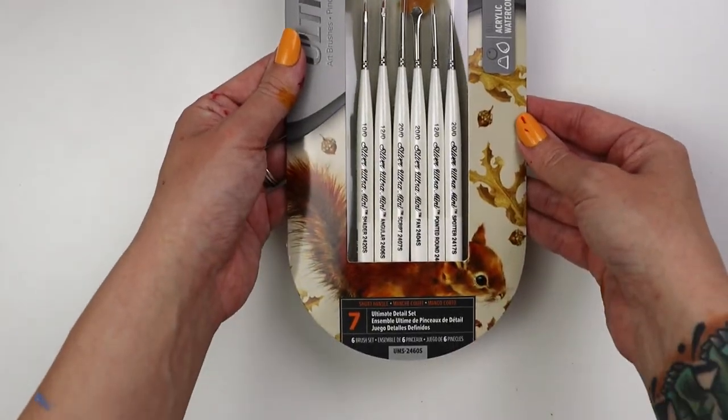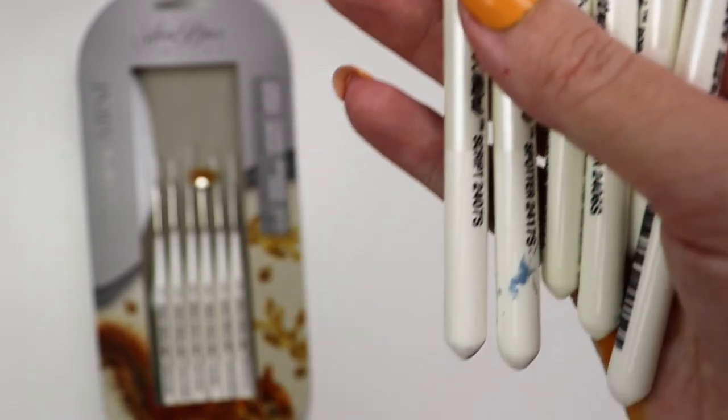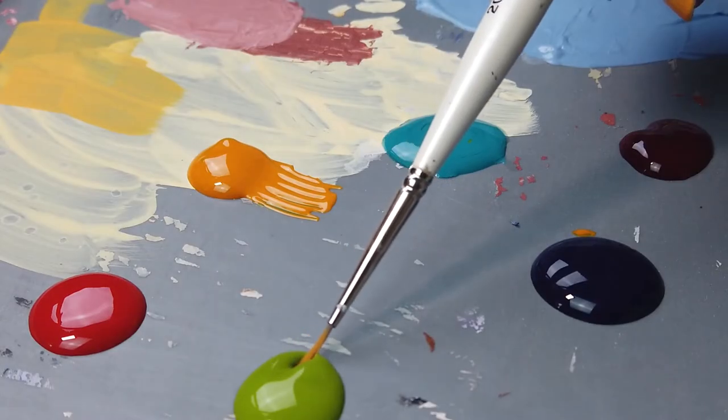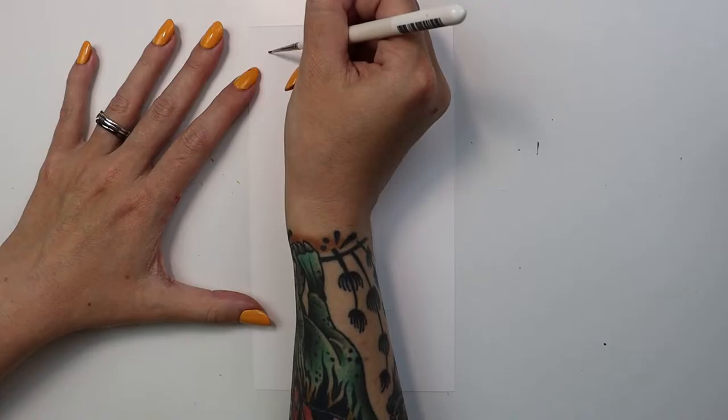Today I want to tell you about the Ultra Mini Ultimate Detail Set. It includes six Ultra Mini brushes: a 12-0 pointed round, 20-0 fan, 12-0 angular, 20-0 script liner, 20-0 spotter, and a 10-0 shader.